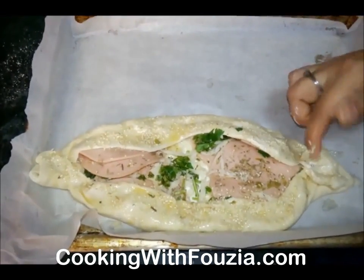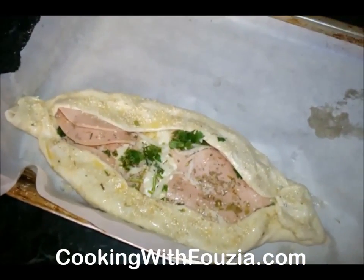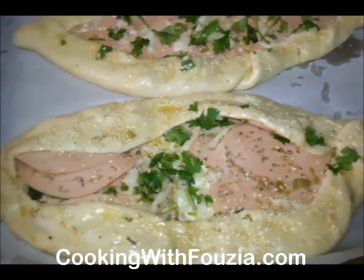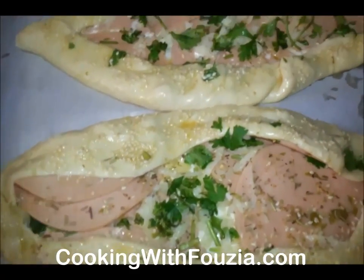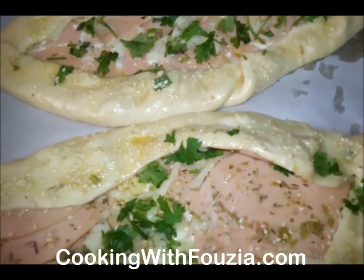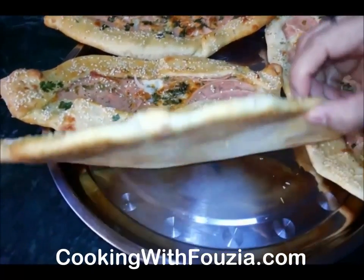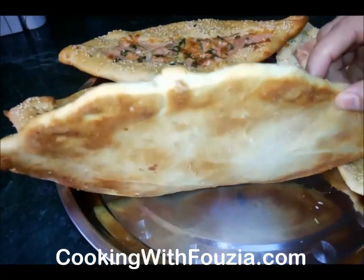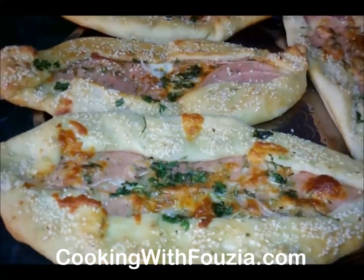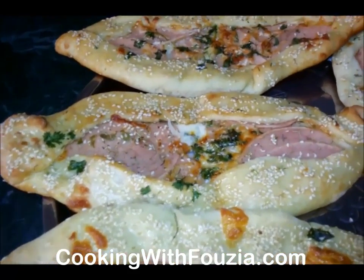This is especially good in Ramadan. I will make it in the oven now. I have put it in the tray and placed it in the oven. Preheat the oven for 15 to 20 minutes at 180 degrees. I will show you how it looks when it is ready. When you marinate it, keep it in the oven for a little while and it will look good.